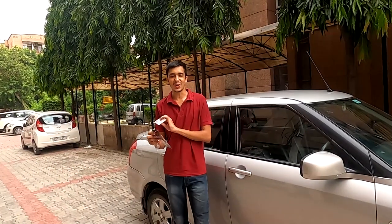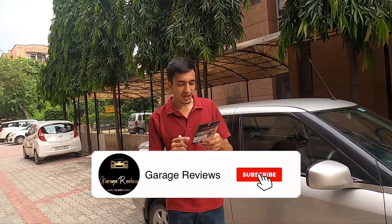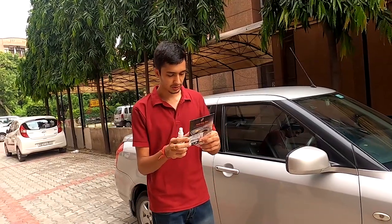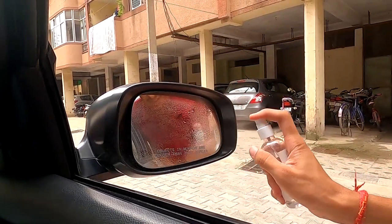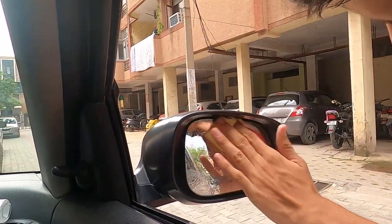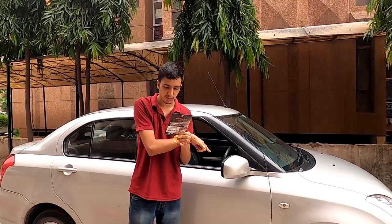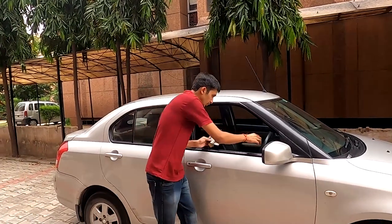Going against all rules, I'm actually going to read the instructions this time. Step one is to clean the surface of the glass with clean water and then dust it off with a dust-free cloth, which is inside the pouch. Step two is to clean the mirror surface, which we've done, and then apply a generous amount of water on the mirror surface.